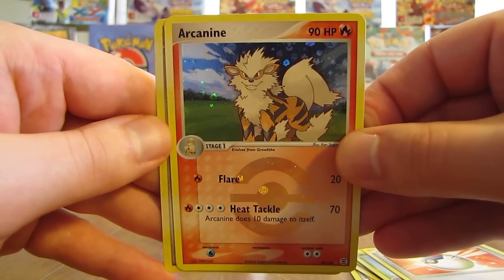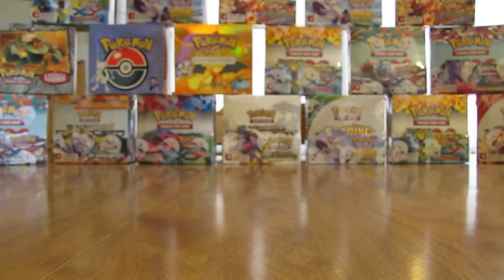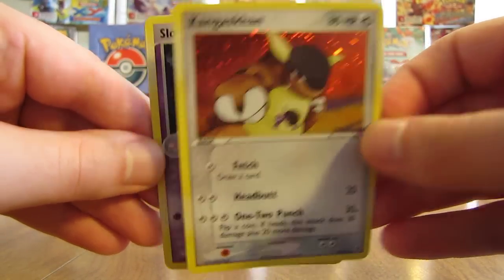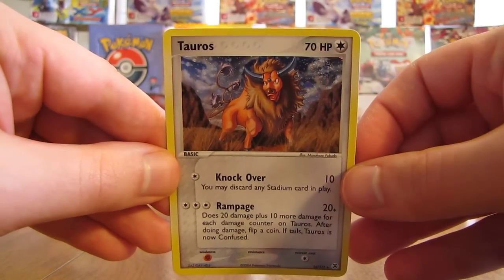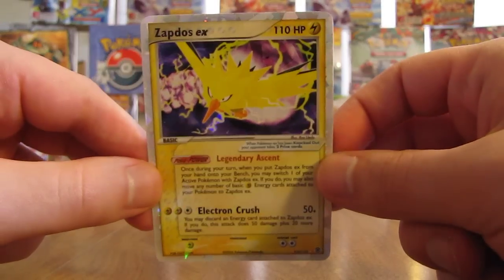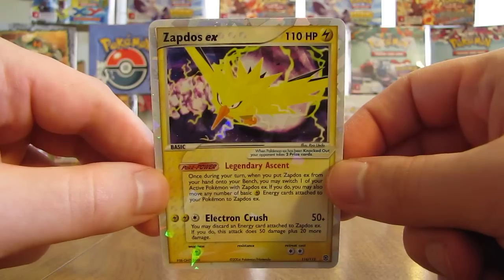The final card is a Kangaskhan Holo. To summarize the first 18 packs: I pulled out five combined Ultra Rares and Holo cards — four Holos: Kangaskhan, Slowbro, Dewgong, and Tauros. And the only Ultra Rare pulled in this first half is a Zapdos EX — definitely a fan of this card. Hoping for seven combined Ultra Rares and Holos in the second half of the box.